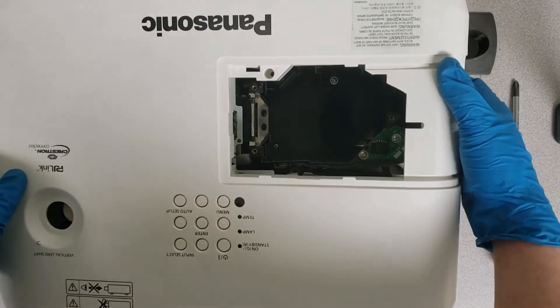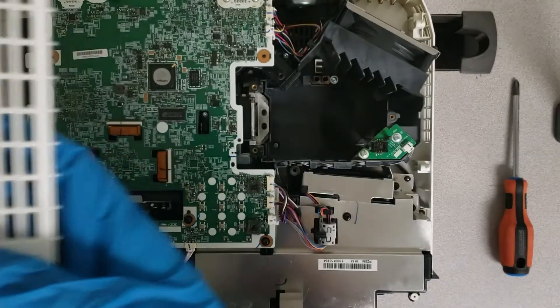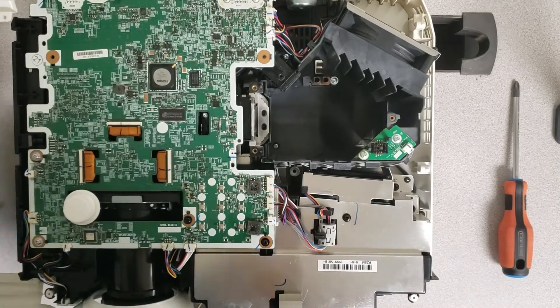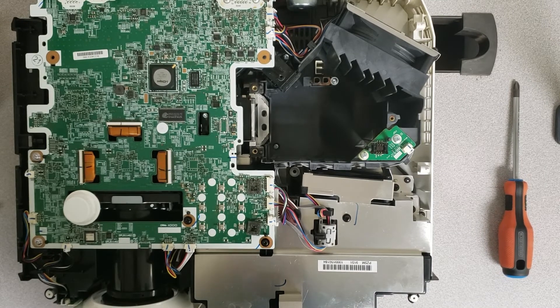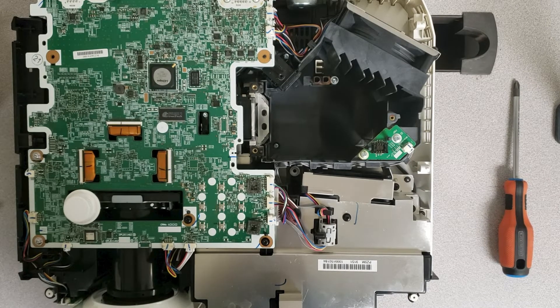All right guys, and there you have it. We've gotten the top popped off of this. We can now get inside of it and do whatever it is we may need to be doing for our servicing today, whether that is just cleaning it out or maybe replacing some parts. But this is how we get into the Panasonic projector.